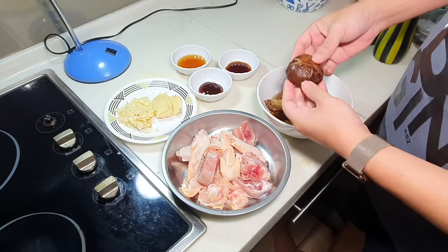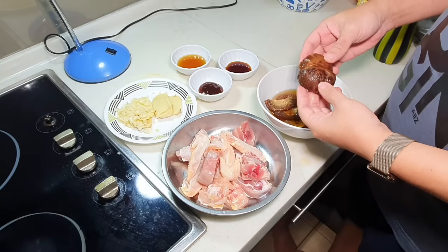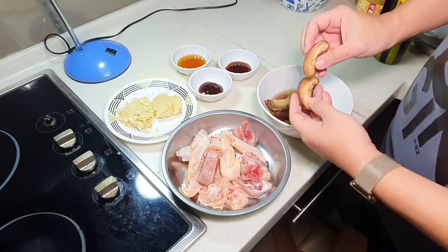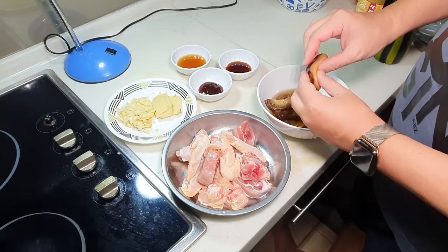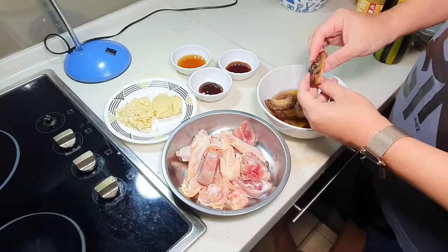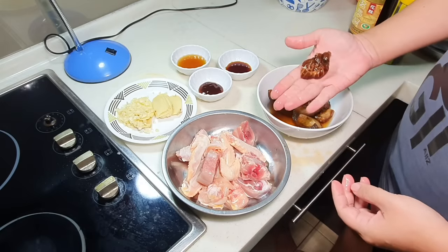I actually soak them under water for one to two hours to rehydrate the mushroom nicely. As you can see, it is perfectly rehydrated — it will act like a sponge when you cook the stew later. Very, very flavorful. Usually the bigger it is, the more expensive it is.